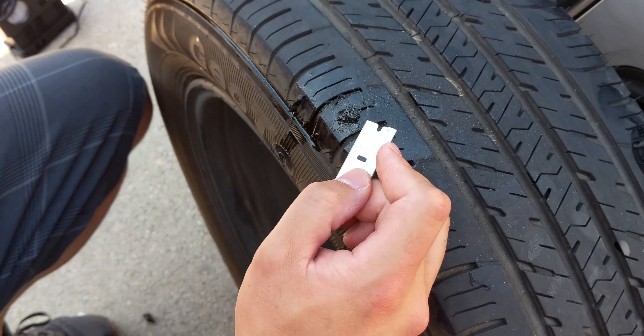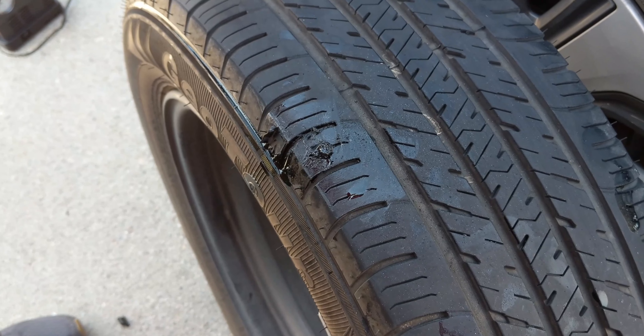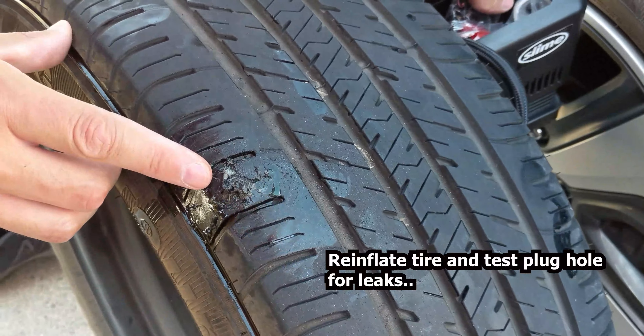Wait 10 to 15 minutes for the rubber cement to dry, and then inflate the tire. We're now at 30 PSI and the plug is holding.